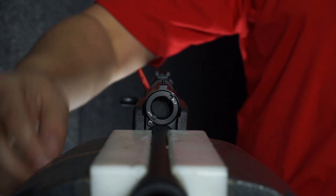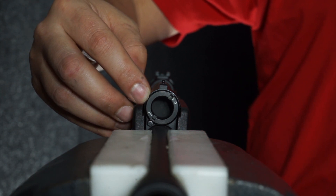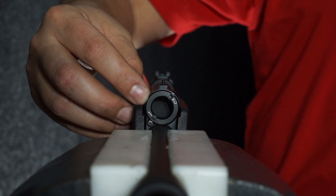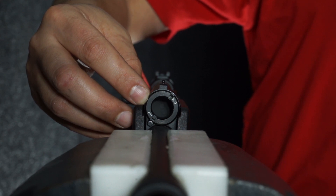Your KS-TOM shotgun comes with a gas regulator feature. This serves to control the flow of gas into the action. Always use untested loads on GAS SETTING 1. If it doesn't cycle properly, use GAS SETTING 2.